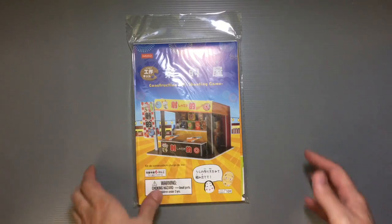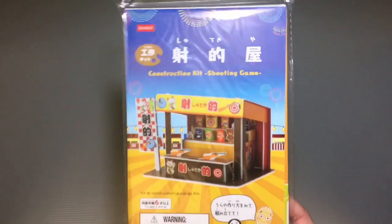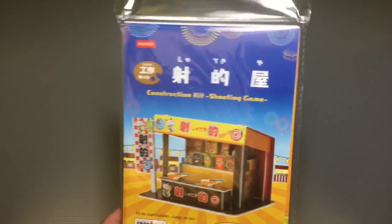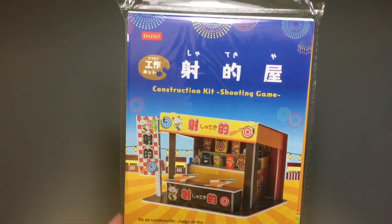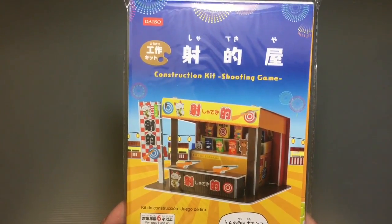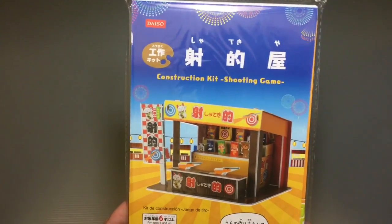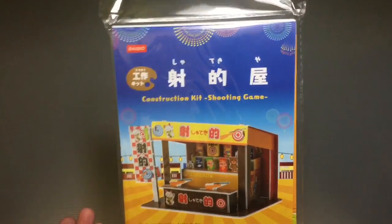Today I wanted to share with you guys another in this series of really cool items that you can get at Daiso — it's sort of like a paper craft, more of a styrofoam board kind of thing that's printed on. It's part of their series of fun, easy-to-do craft puzzles, little construction kits. It's part of things they're doing for summer, because a lot of people make projects during summer vacation for school — it's actually part of their homework that they have to create a craft of some kind, so doing a kit like this is considered okay.